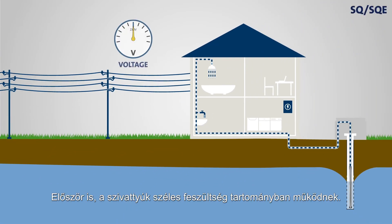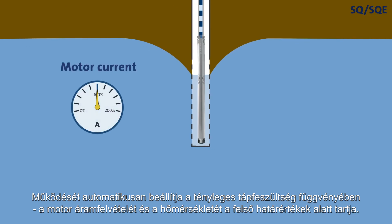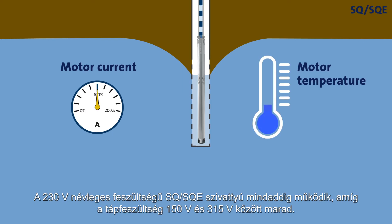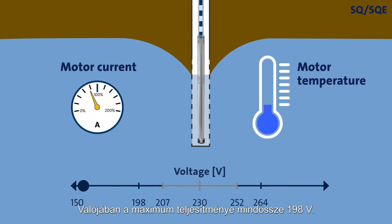First of all, the pumps are able to operate within a very wide supply voltage range. They are also able to automatically adjust operation according to the actual supply voltage, keeping the motor current and temperature below the upper limits. An SQ/SQE pump for 230 volts nominal voltage will deliver a flow of water as long as the supply voltage remains above 150 volts. In fact, it will provide maximum performance with as little as 198 volts.